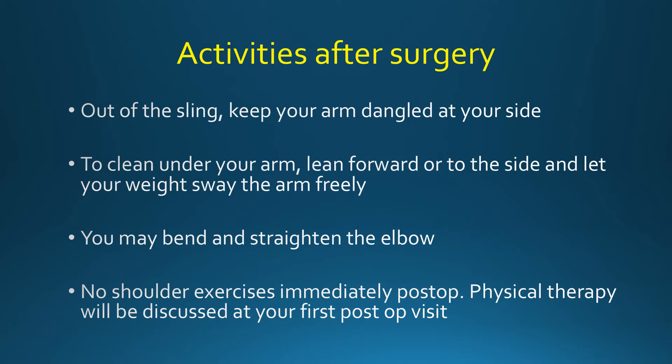You may bend and straighten the elbow to touch your face. While bending and straightening the elbow, please do not hold anything heavier than a pen, pencil, spoon, or fork in your hand.